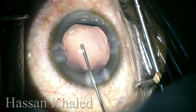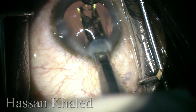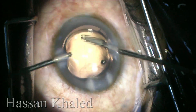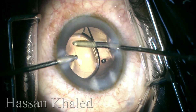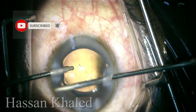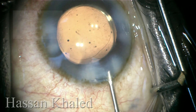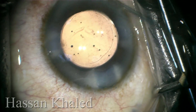Now injecting cohesive OVD to form the capsular bag and anterior chamber, then implanting a single piece hydrophobic IOL inside the capsule. Then washing the viscoelastic anteriorly and behind the IOL to avoid any spikes in intraocular pressure post-operatively. Finally, stromal hydration, and the surgery went beautifully.